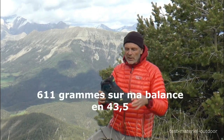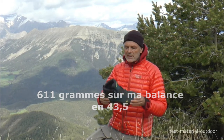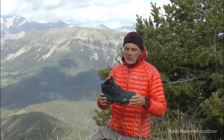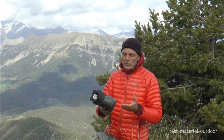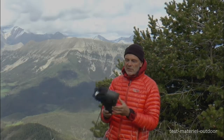C'est une chaussure relativement légère et pour moi son point fort c'est la tenue du talon, le confort général, l'accroche. C'est donc une chaussure assez sûre qui a une membrane Gore-Tex que j'ai testée dans la neige en raquette cet hiver, qui m'a donné satisfaction.